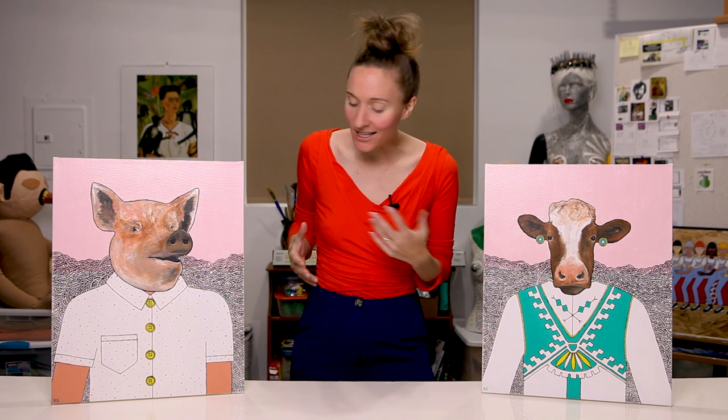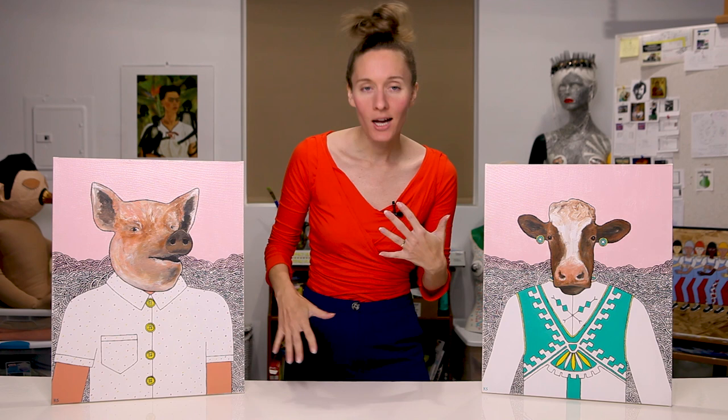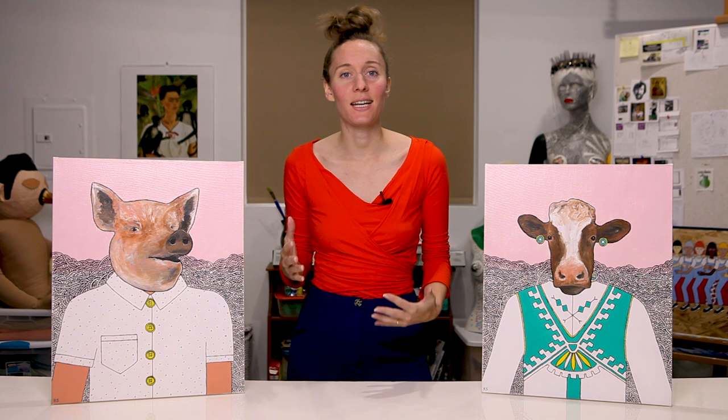These were made back in 2014, and this style of painting — this animal-human hybrid on a squiggly background — is the first type of painting I ever really made.